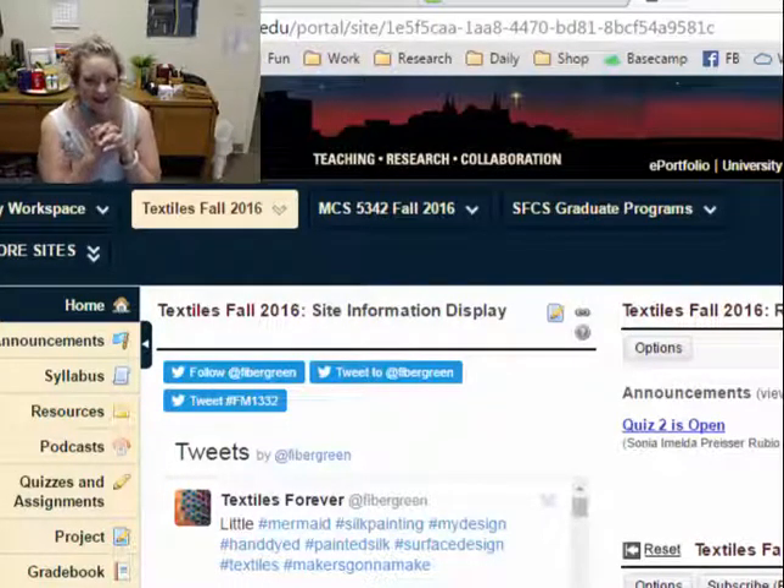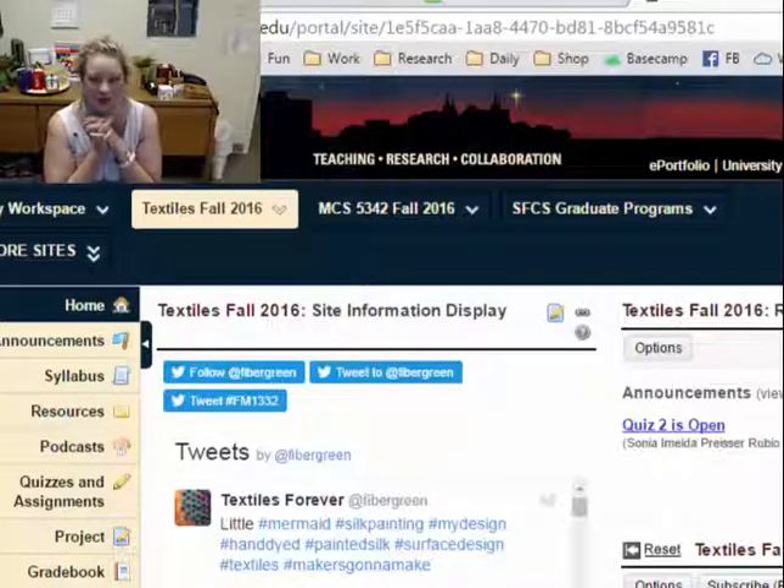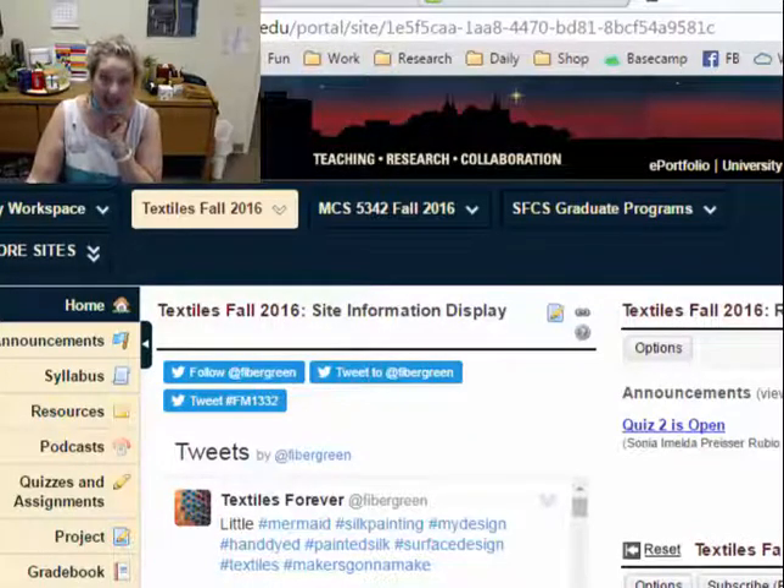Hi, Gwendolyn Husfed here, your professor in textiles with a quick textile update — just to talk about what to do if you are supposed to turn in your kit assignment today and you don't actually have a kit to turn in for your first kit check. Here's what I recommend.